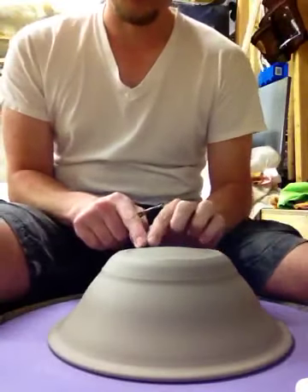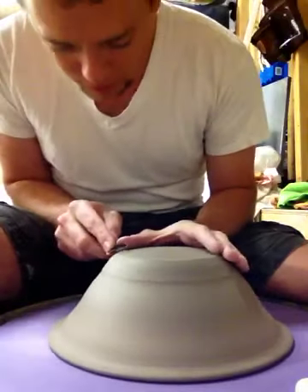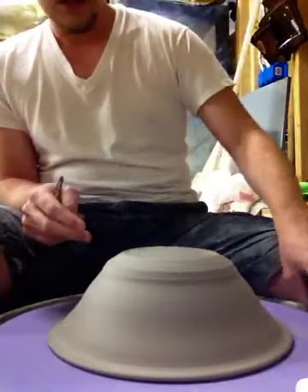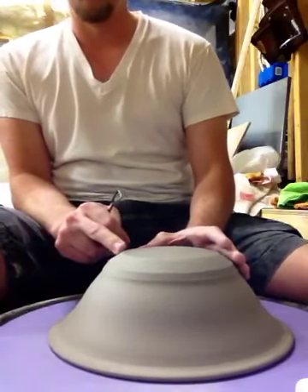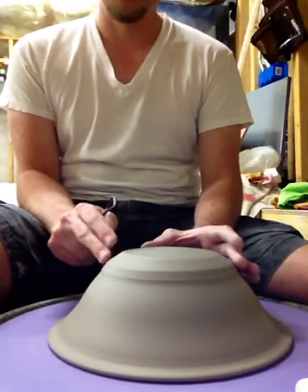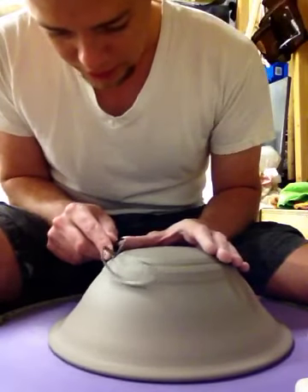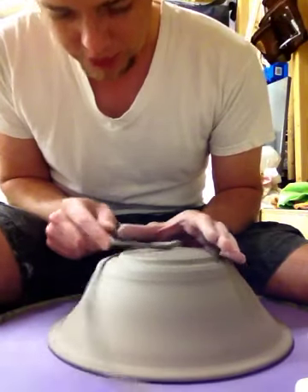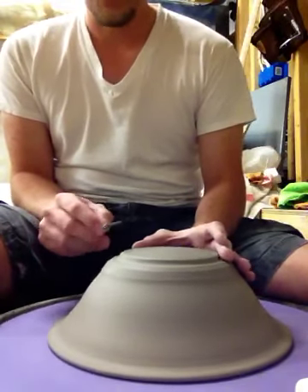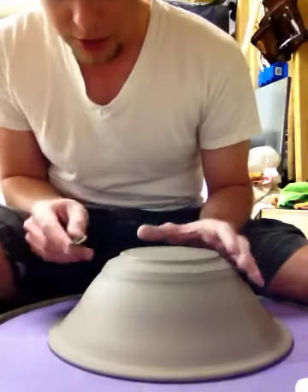I kind of start spotting out my foot ring where I want it to be based on the size of the rim. I have a pretty good idea of what I'm looking for, and it tends to be, especially when you're throwing a bowl, you leave a lot of extra clay right here. So don't be shy about trimming that pretty aggressively through here — that's how you get a nice light bowl as opposed to a big clunker. I'll always start a little bit bigger and then trim it down later. Obviously you can't go back.